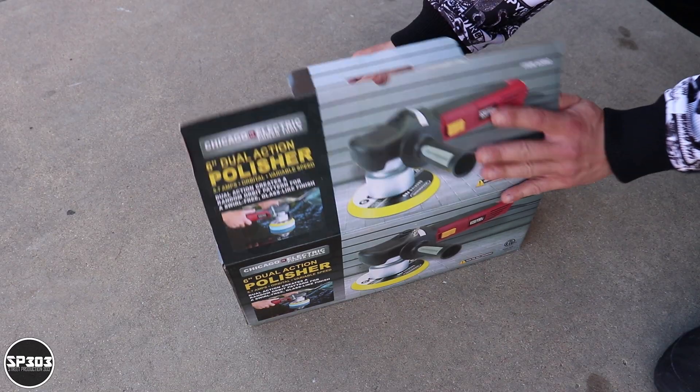I believe even for the medium to professional person this can be a great tool, especially to kickstart a business, because you don't want to invest too much money on tools initially until your business grows. When you go to the store and get this kit, it comes in a box and you get pretty much everything you need.